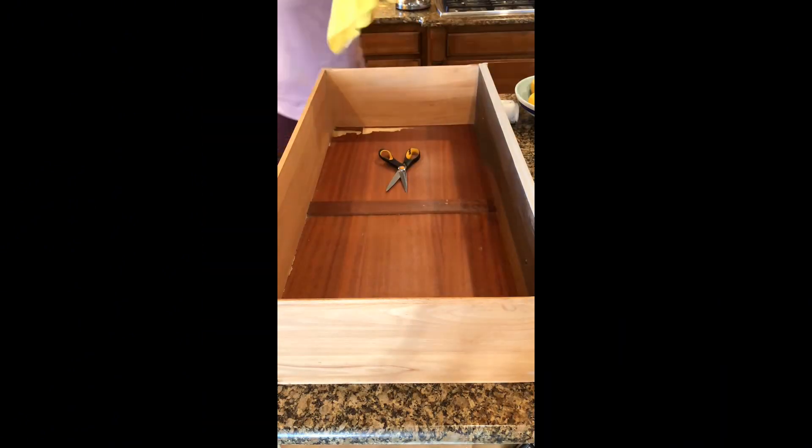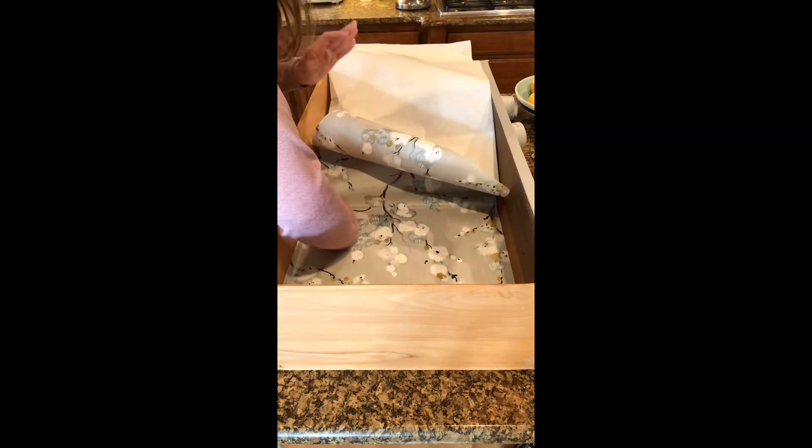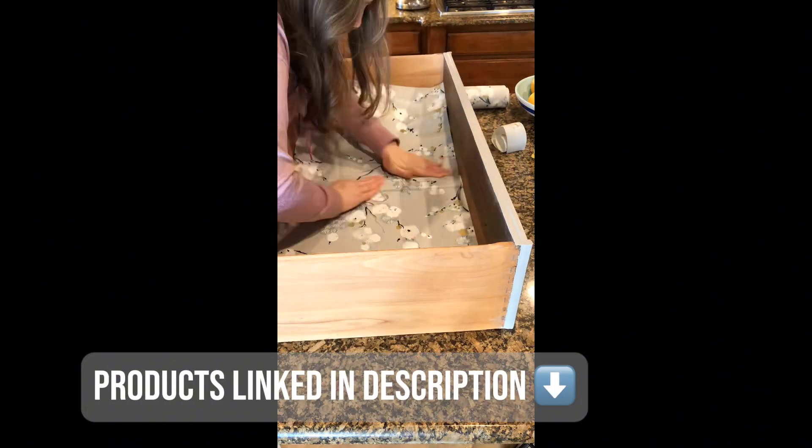The last step is lining all of the drawers with a really nice peel and stick wallpaper just for a final touch. I'll have all of the products linked in the description.